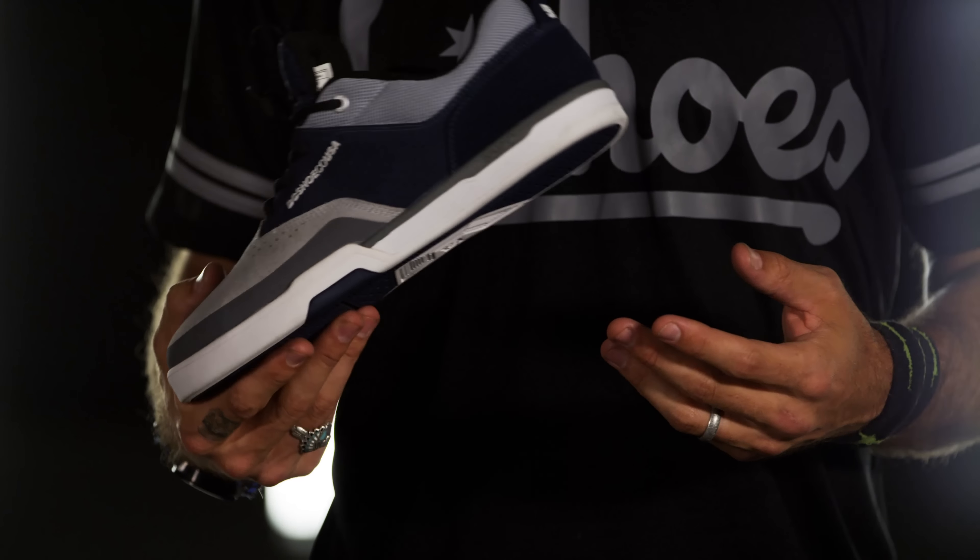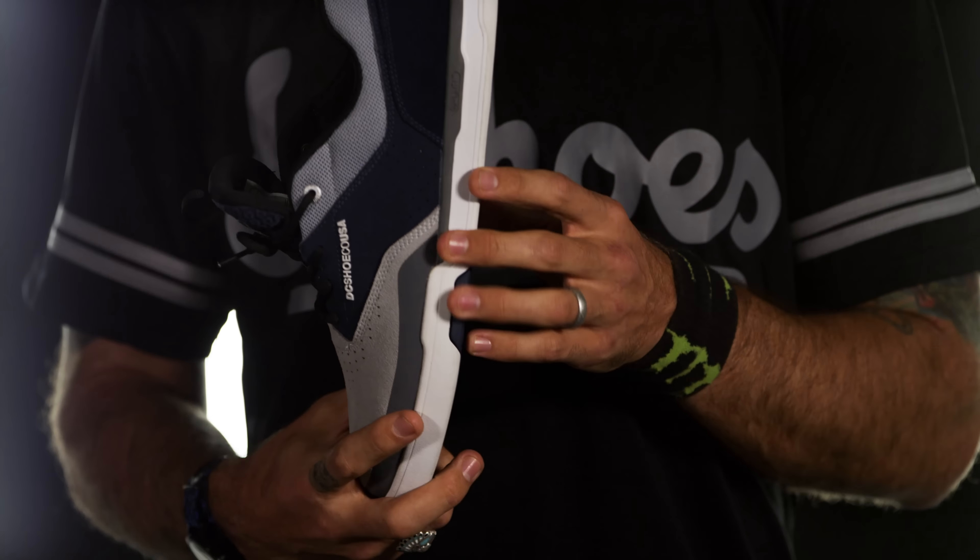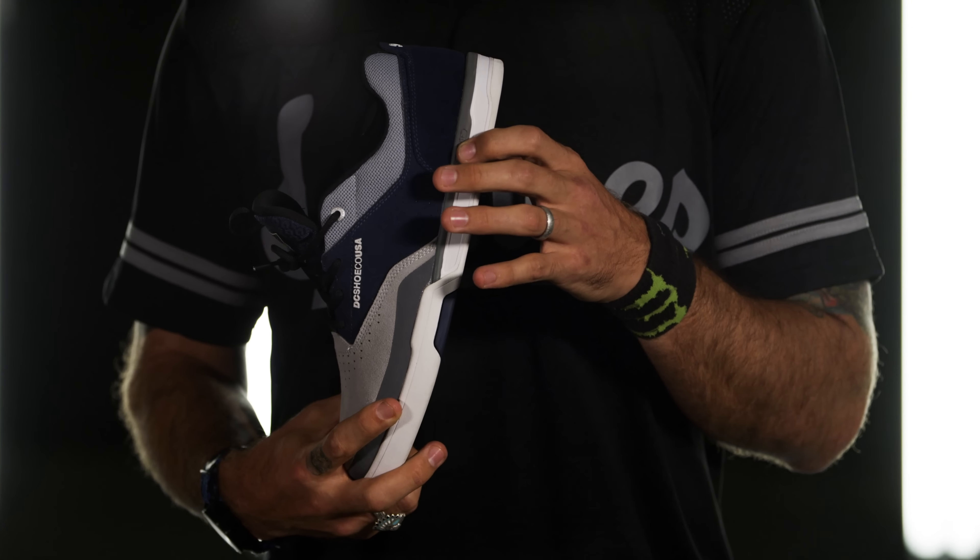Hi, this is Chris Cole, and this is a Cole Light 3. I brought in tons of my favorite shoes from the 90s, and we kind of picked a couple features that modernized what I liked from the 90s while still forward pushing a shoe, as DC's always done.